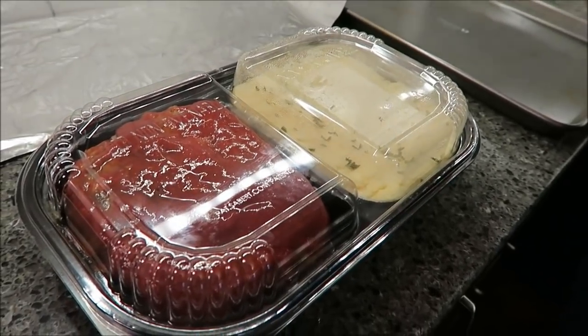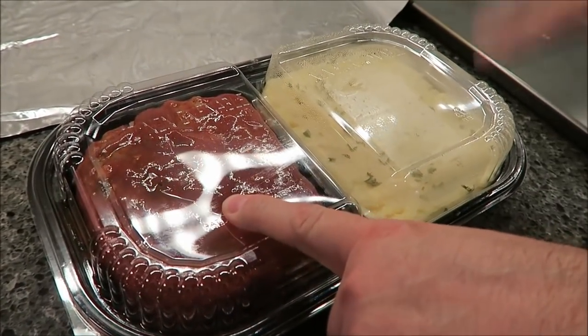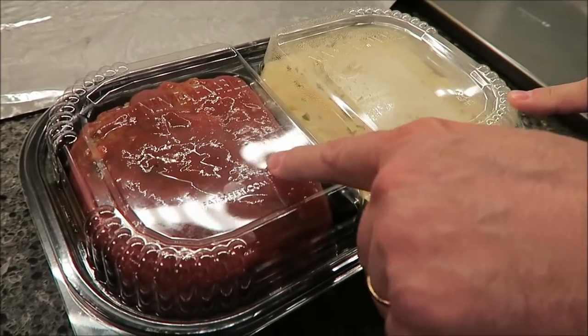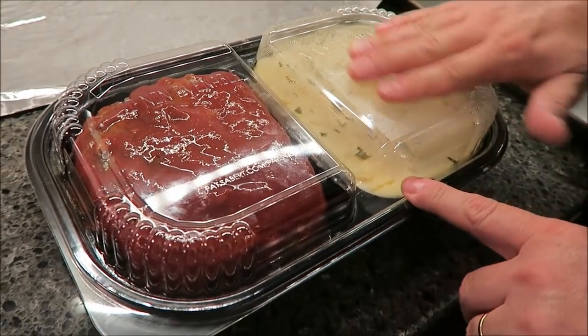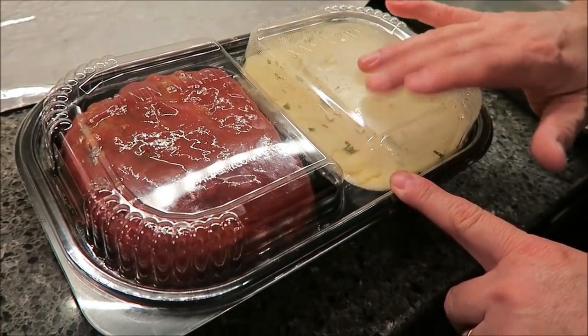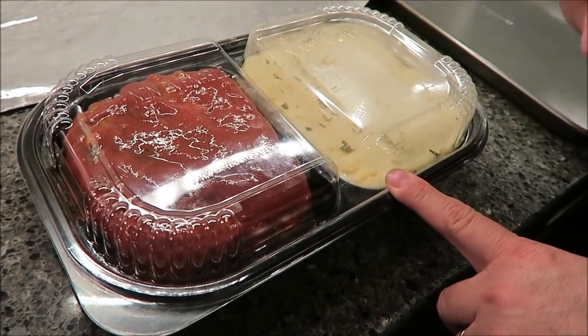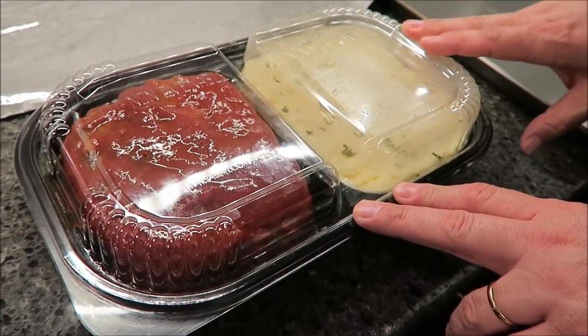Tonight I'm reviewing a meal from Costco — their meatloaf and mashed potatoes. It looks like meatloaf underneath with mashed potatoes on top. You'll notice there's no label on here; they had the wrong label — a chicken alfredo or something — stuck on it, so we pulled that off.